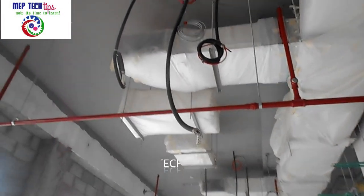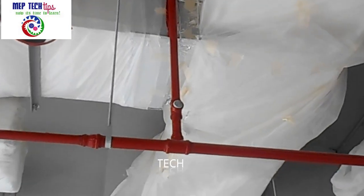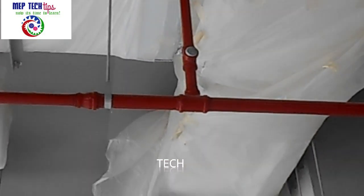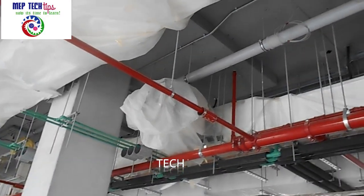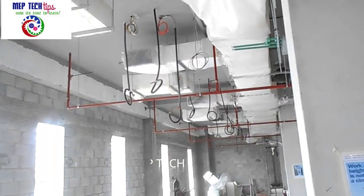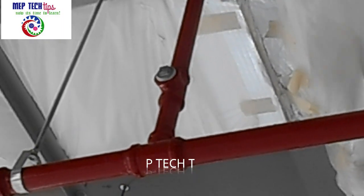For preparing the pressure test for the sprinkler system, you need to plug every single sprinkler. As you can see here, we have applied plugs — this is the provision for pendant sprinklers because the ceiling is still not done. After the ceiling is finished, when we install the pendant sprinklers, we will do the pressure test again. For the main ring pipe and the branches, you can see all the red-colored thin plugs — these are GI plugs, one-inch GI plugs, because this is a one-inch pipe.